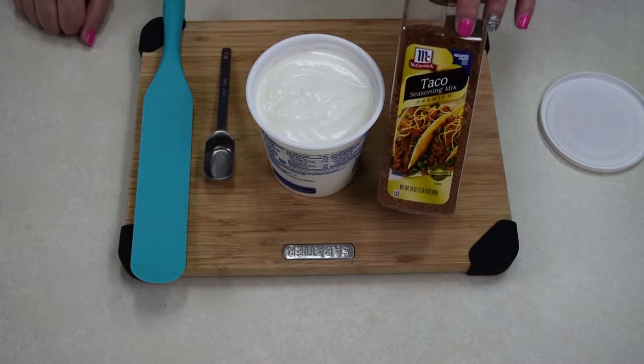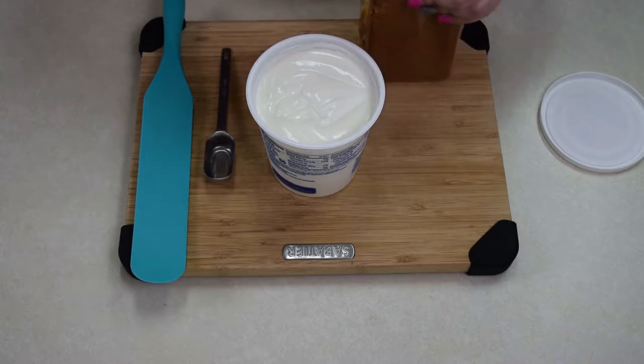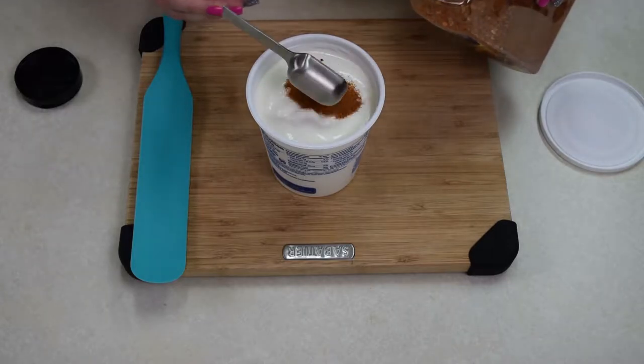I use it in a lot of things. So three tablespoons of this equals a packet. So I'm going to go ahead and put three tablespoons of my taco seasoning into my sour cream. And then we're going to give it a good mix and then let it sit in the fridge.